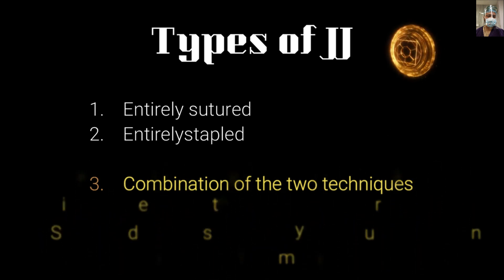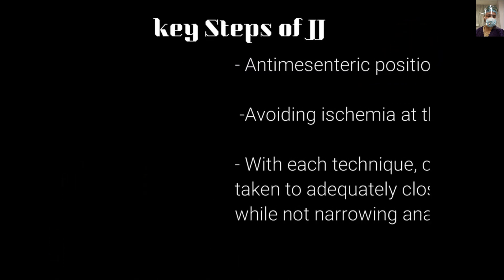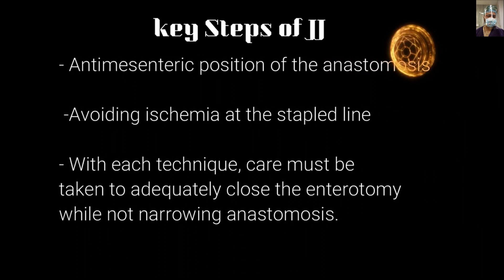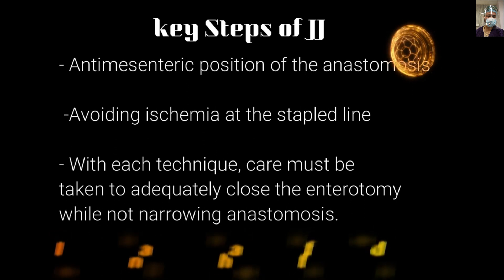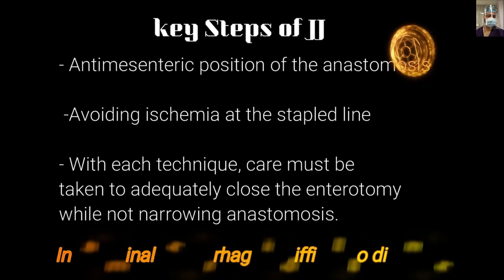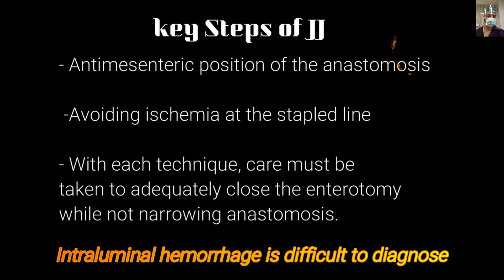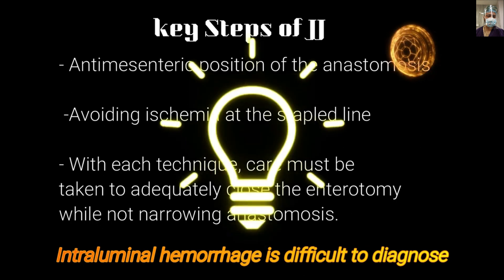The combination technique is economically more viable. The key steps for jejunostomy are: first, the anastomosis should be anti-mesenteric; second, we should avoid ischemia at the staple line — the staple line should have good blood supply; and with each technique, care must be taken to adequately close the enterotomy while not narrowing the anastomosis.